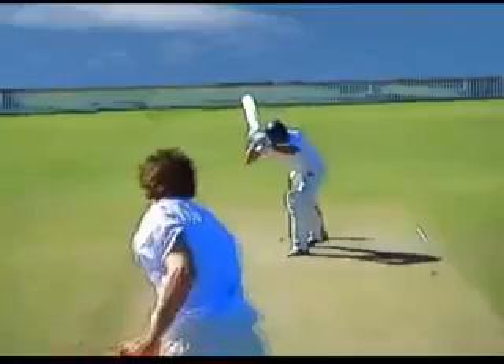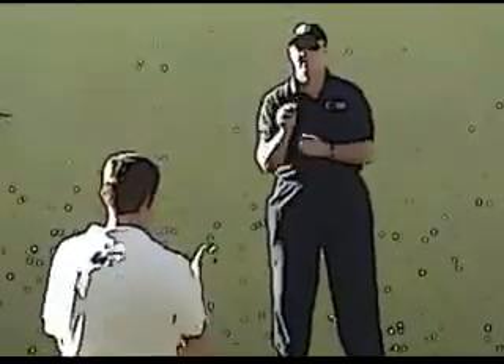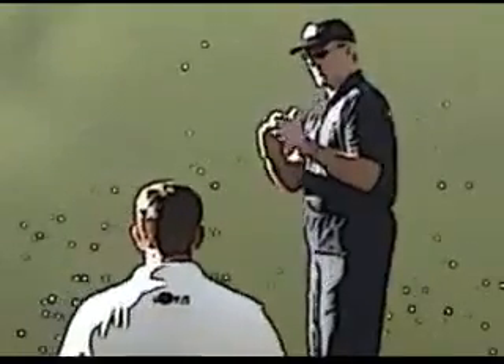An easy drill to help this is to stand with a partner, isolate your wrist and upper arm, and simply flick the ball to your partner, varying your distances. Start the exercise front-on and then progress, releasing from your normal bowling posture.